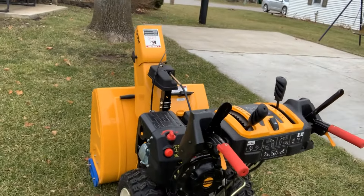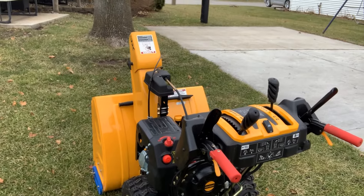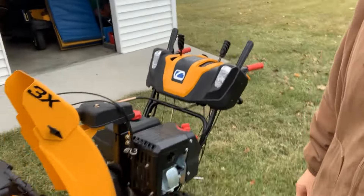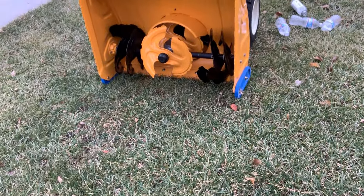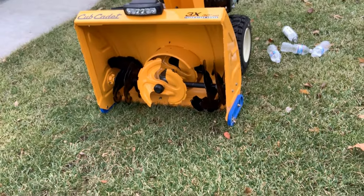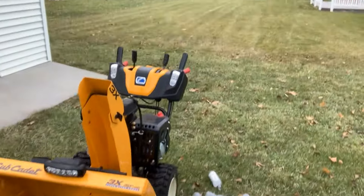Hey, what's up guys? Today we are going to be talking about our Cub Cadet and how to change the oil in it. This is a Cub Cadet 2018 model, three stage 30 inch. It is an absolute beast. Got your third stage there in the middle section. This thing throws snow like 50 foot.